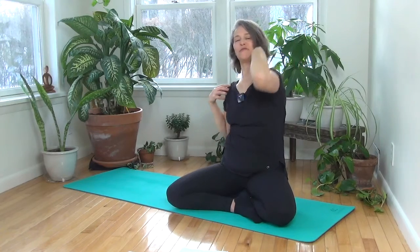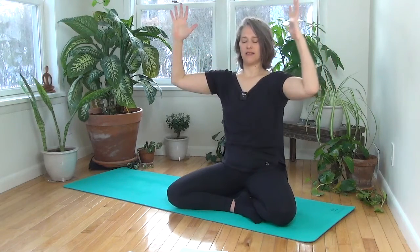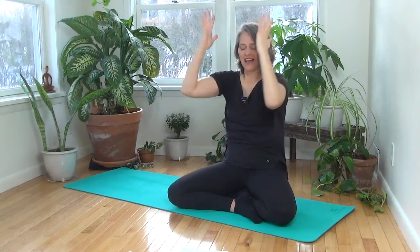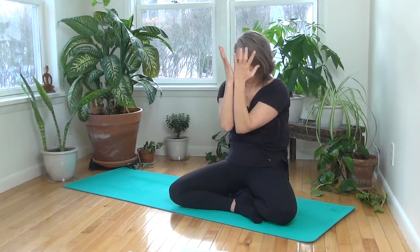Breathe in. Notice if you're holding your breath. Then lift your arms back up — palms are forward, hug your baby in and bring your elbows towards each other. Inhale open without popping the ribs. Exhale round. Inhale open. Exhale round. Inhale open.